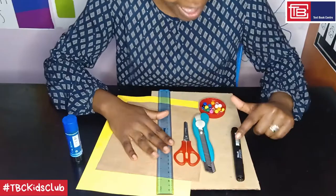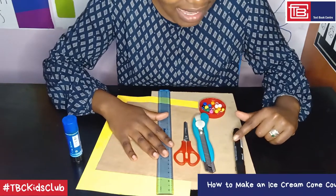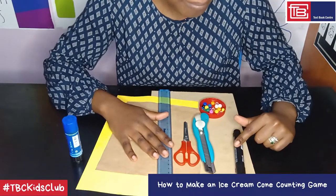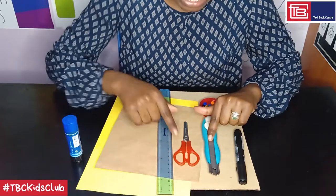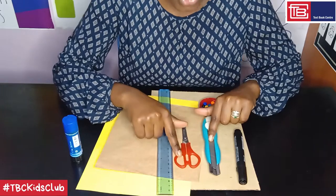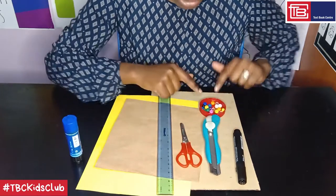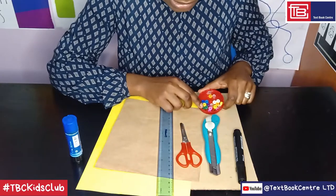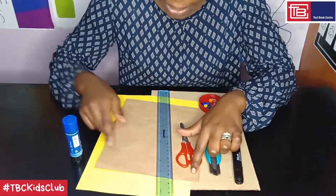You will need the following materials: a black marker pen, or you can also use a pencil, a black crayon or a black pen. You will need a box cutter and a pair of scissors. Always remember to ask for help when handling these sharp objects. Next, you will have colored beads, then a ruler.